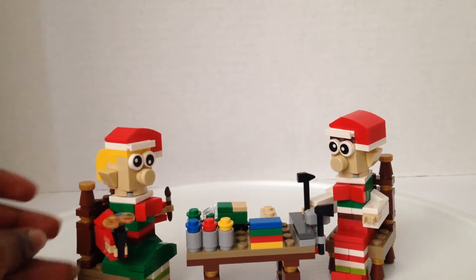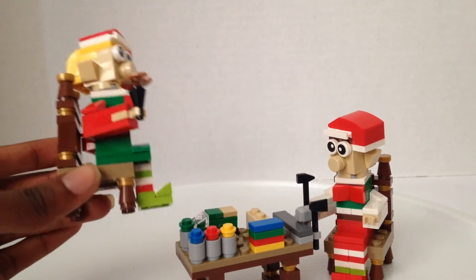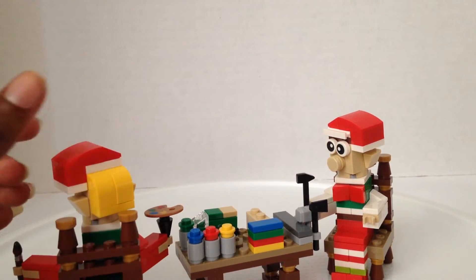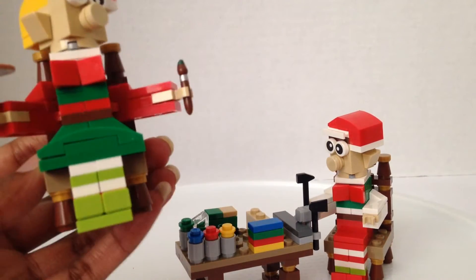So you have this elf over here — they can't get out of the chairs, they're firmly stuck in the sitting position. They will always be doing squats. Now this one with the blonde hair and a Santa hat — that's the girl one because she has a dress.